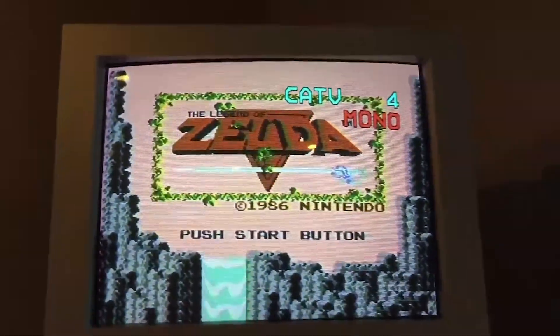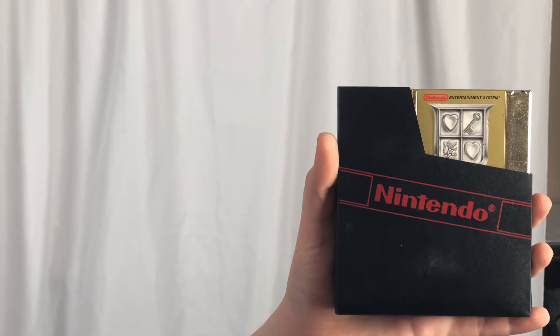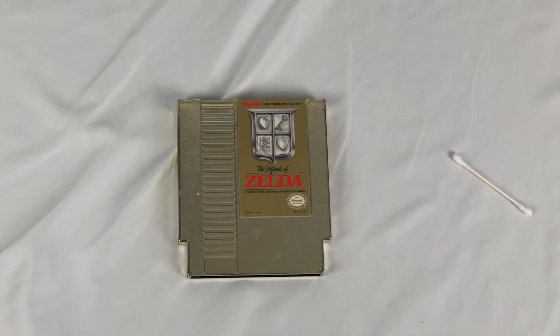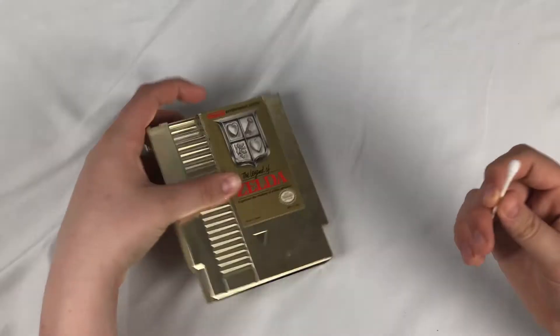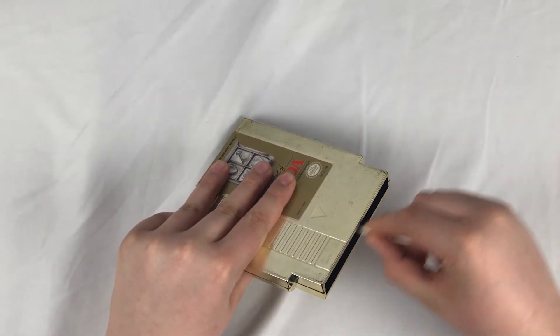Some good practices would be to blow on the cartridge to get all the dust out — just take your cartridge and blow into the bottom portion. Another thing you can do is clean it with a Q-tip and alcohol: just take it and do the top side and then the underside.